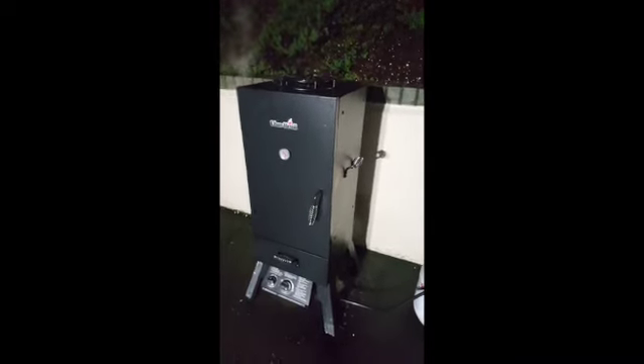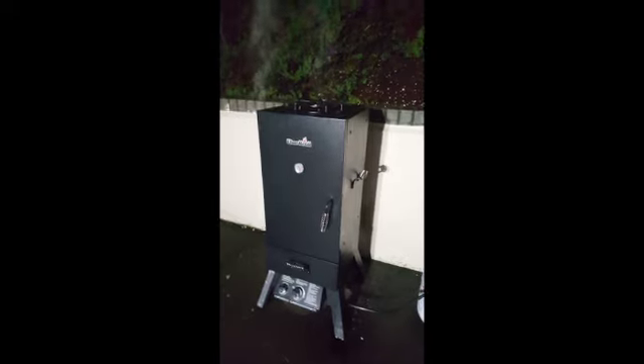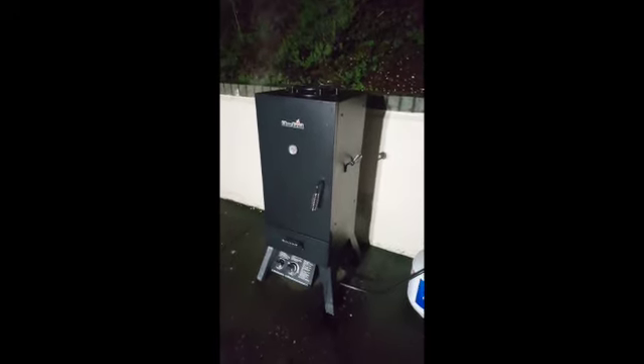We got the new one loaded up and brought it home, so we're trying it out. We're excited — well, we're meat eaters, so hopefully it'll be cooked good. We'll let you know.